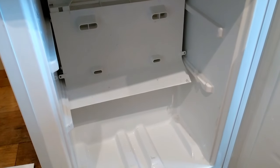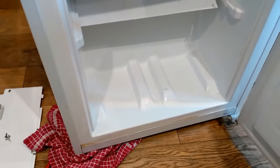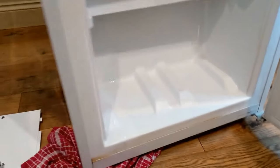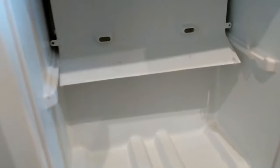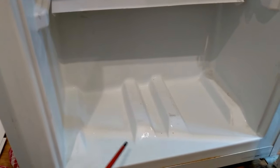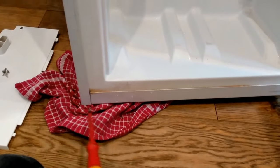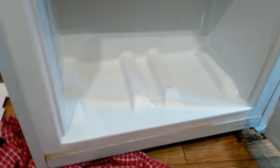Welcome to another video on how to stop your fridge freezer or just freezer leaking water. This is the bottom half — the freezer half — of a combination fridge freezer. The freezer half has been filling up with water on the floor, forming a big puddle which then freezes and gradually melts, dripping out onto the floor. I've got a rag there and underneath it's actually rotting the wooden floor away, so I've decided it's long overdue time to fix it.